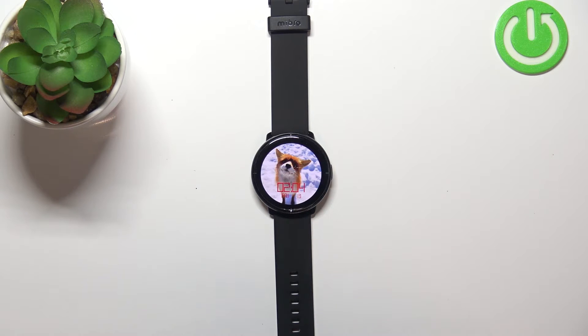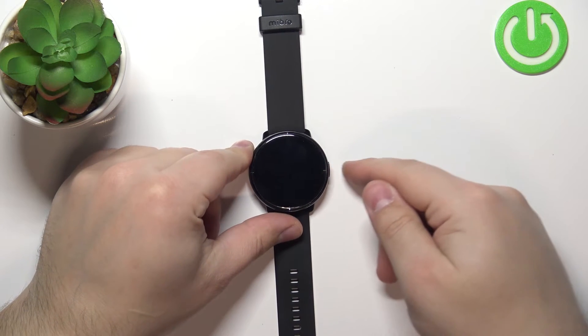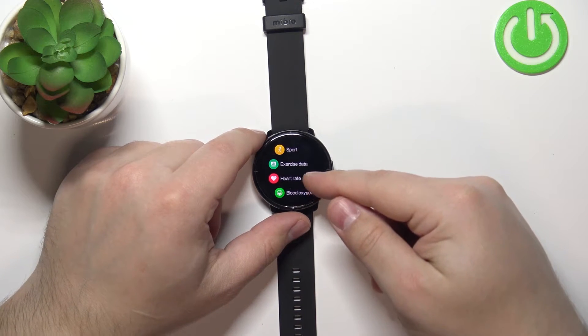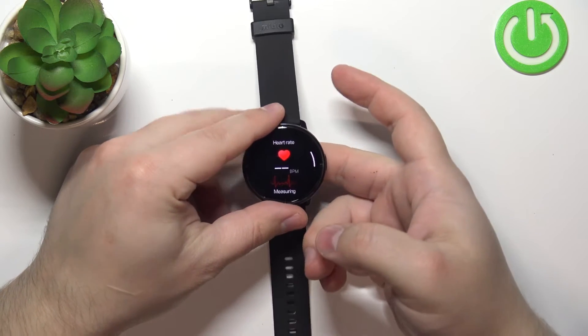The first thing you need to do is wake up the screen on your watch if it's turned off — press the side button to do that. After you wake up the screen, press the side button again to open the menu. Here you should see the heart rate option; tap on it to open the heart rate widget.